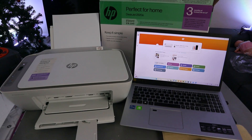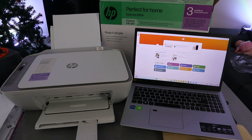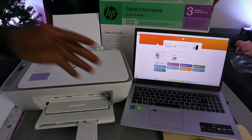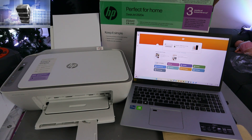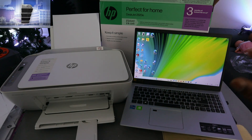Hey guys, I hope you are doing well. This is the HP DeskJet 2820. I'm going to show you how to print documents from a laptop to this printer. First of all, you need to make sure that the laptop and the printer are connected to the same network and linked together. There are two ways to do this.